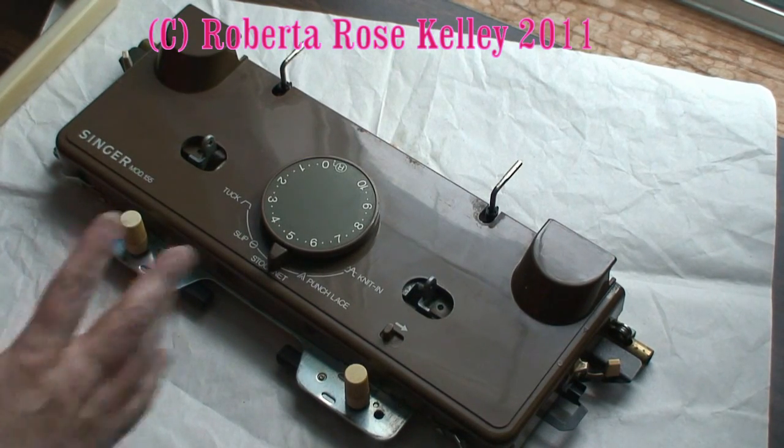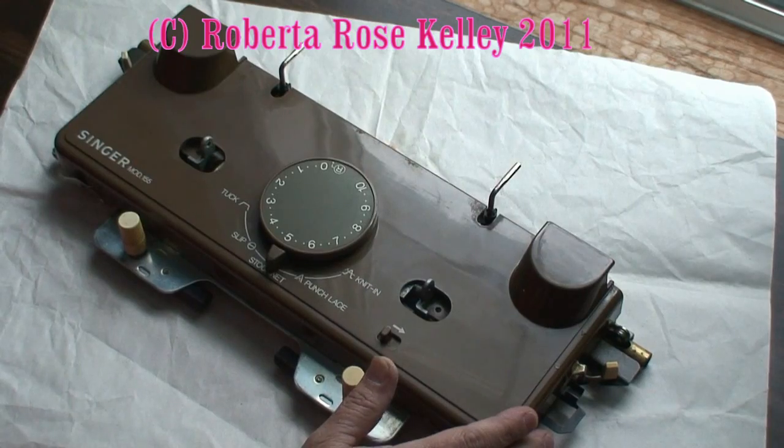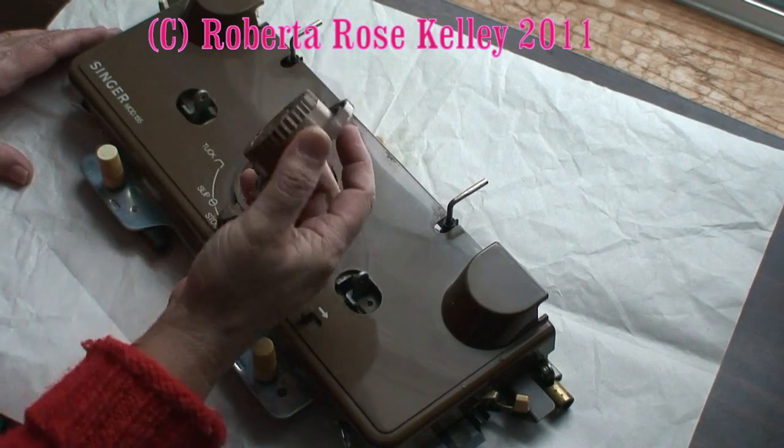Now, if you try to pull that up, it's not going to come because you've got the tension dial that's in the way. What you need to do is take that tension dial, put it past 10, and it will lift up.